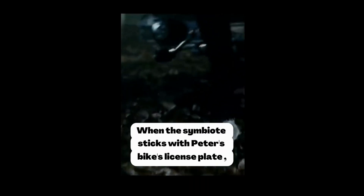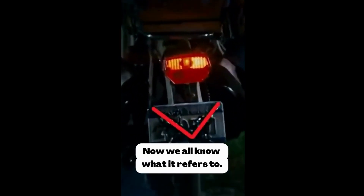In Spider-Man 3, when the symbiote sticks to Peter's bike's license plate, it forms the shape of a 'V' — and we all know what that refers to.